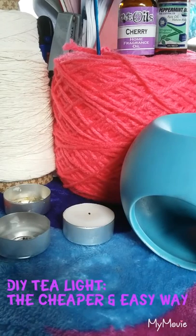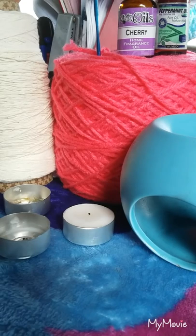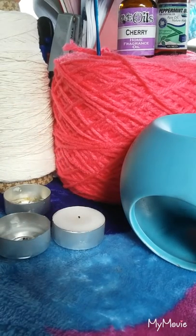Hi guys, welcome to my channel. This is Matt, and in this video we are going to make a DIY tea light like this. And what you're gonna need for this DIY...